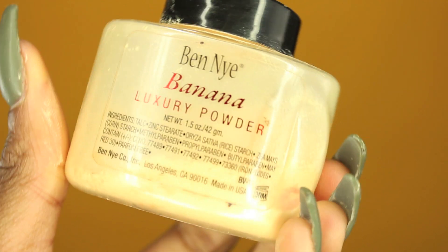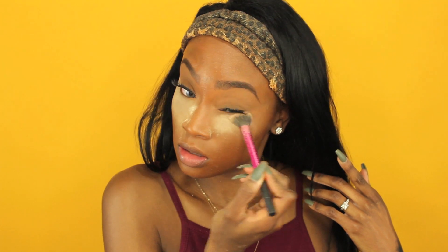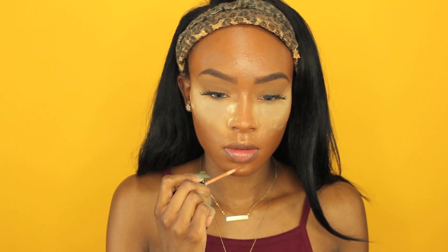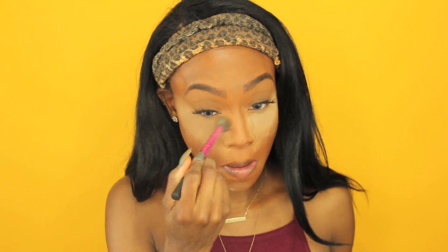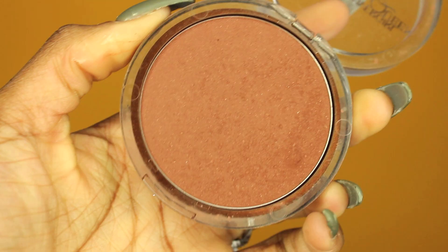I'm going back in with my banana powder to set underneath my eyes so it does not move or crease all day. I'm going to bake today — I usually bake when I'm doing a simple, no-eyeshadow type look. I'm highlighting the bridge of my nose, cupid's bow, and my chin — not doing my forehead since this is a quick everyday look. Then I'm brushing away that powder with my Real Techniques brush. Now going in with my MAC MSF in the color Dark to buff underneath my eye — it gives a photoshopped, flawless look.